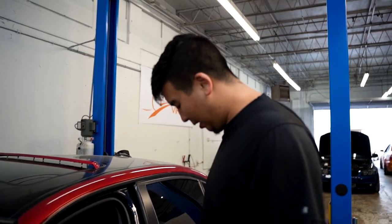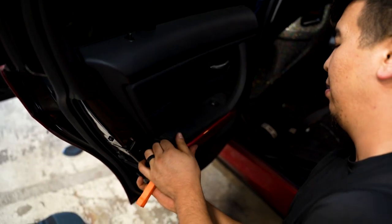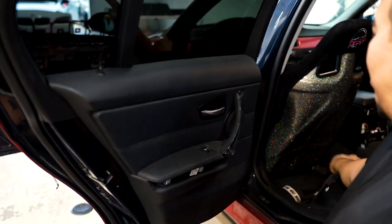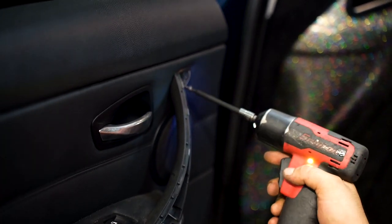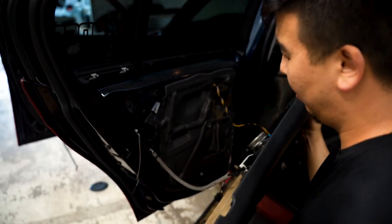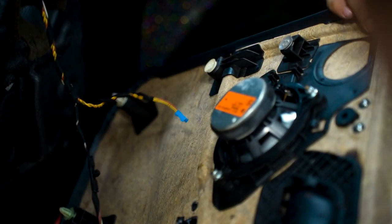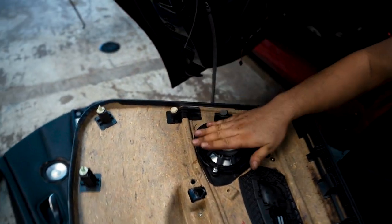Now we're going to move on to the passenger side, which is essentially the same process. Except once you pull this off, you also have to pull off the door handle, and you have a T20 there — so there's three of them as far as the hardware goes. Back to the door card, same process. You have the speaker wiring, then you have the window control. And that's how the door card comes out — and the speaker is right there. We got the front and rear off.